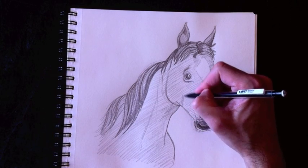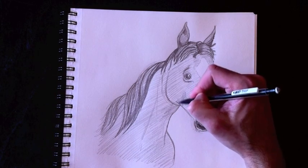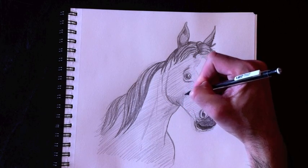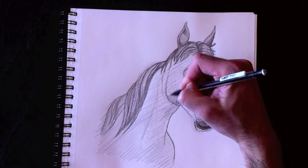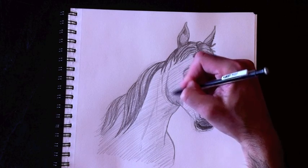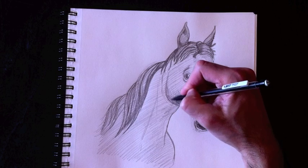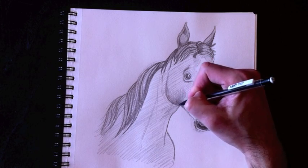Now we're going to work on the cheek. The cheek has this line here which is a shaded line that comes to attach to the second circle we drew — this represents a nice bump. We need to shade that in. The bottom of the bump will be dark, and as you work your way up you have to make it lighter and lighter.